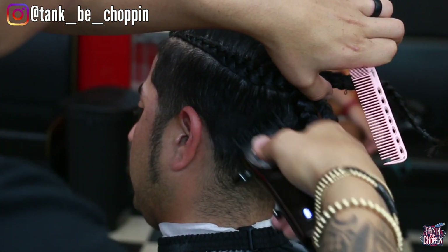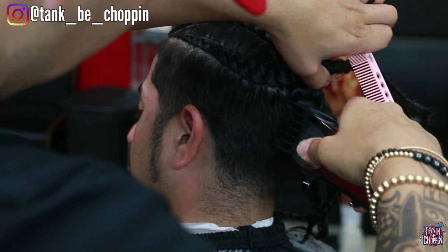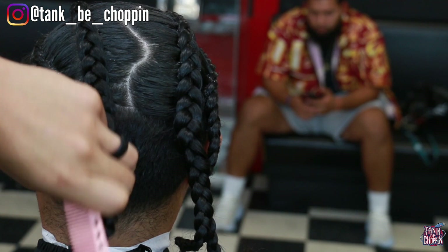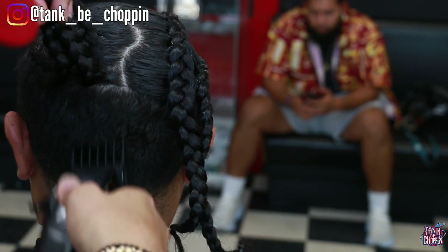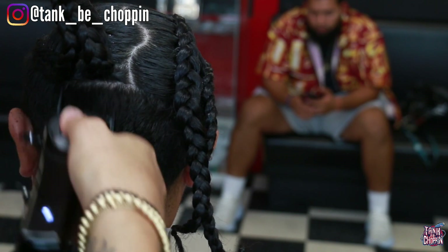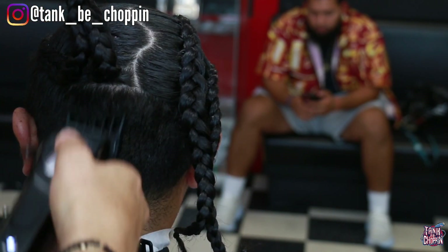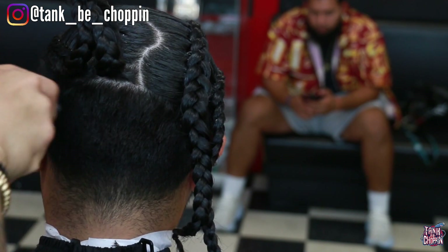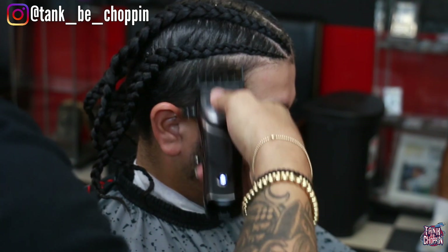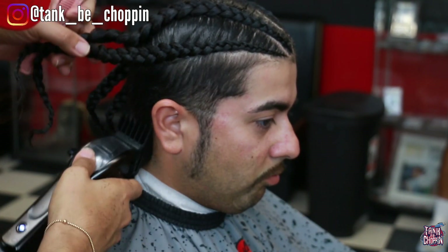As you can see I'm taking my time the closer I get to where the shorter hair meets the longer hair. What I'm doing is I'm floating my clipper because you're not gonna be able to run that four all the way up since it is a bigger guard. You're gonna have to maneuver the clipper a different way to get all that down to that length.